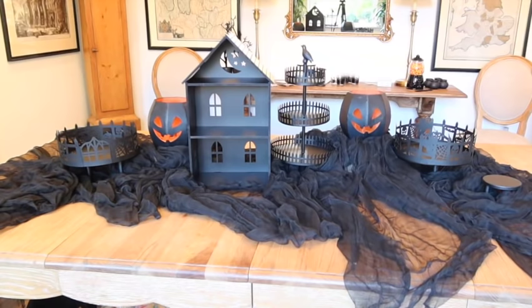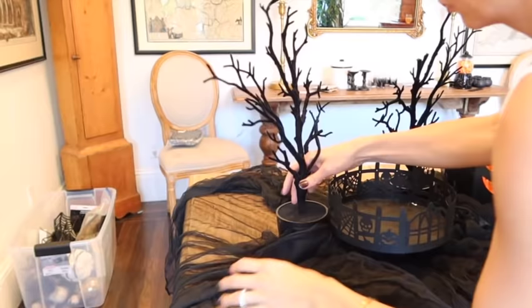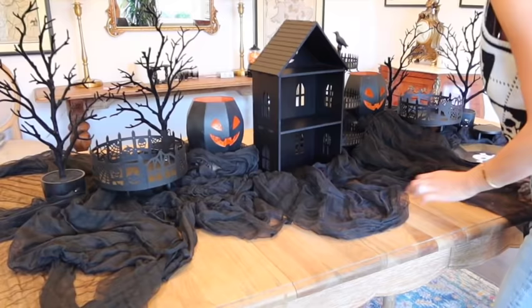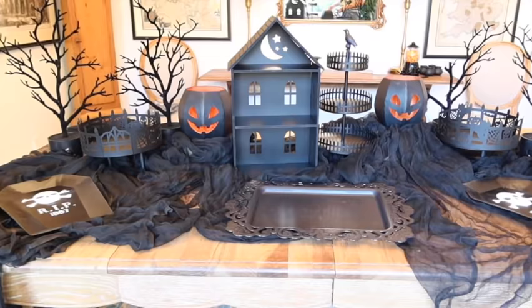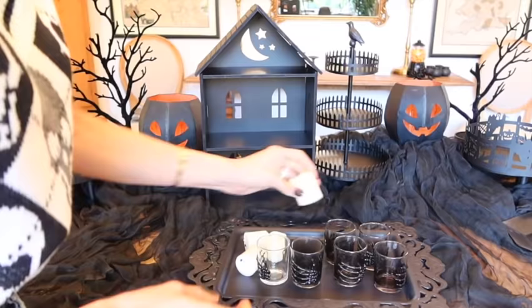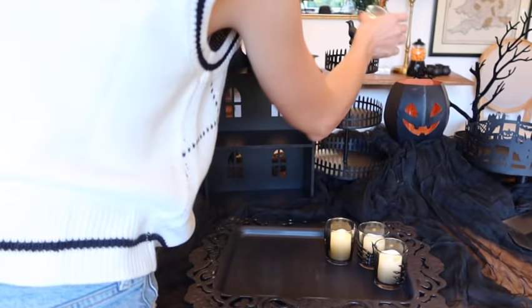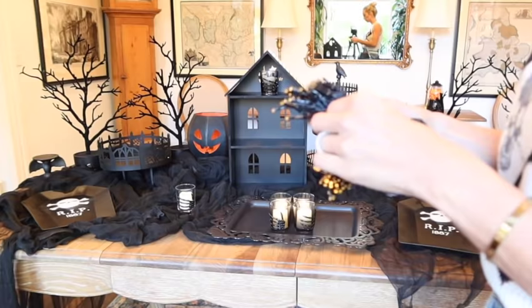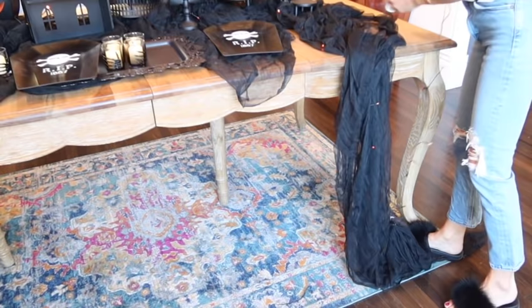When I'm doing a nice buffet of any type, I like to layer things high and low and tuck things in. Since it's Halloween, I want it to be super spooky. I'm leaving a lot of space for my Penguin ice — that's a big part of this video. I love to use the fog to create a really spooky feel, and I'm just going to put all the finishing touches on this table before I drop the ice.